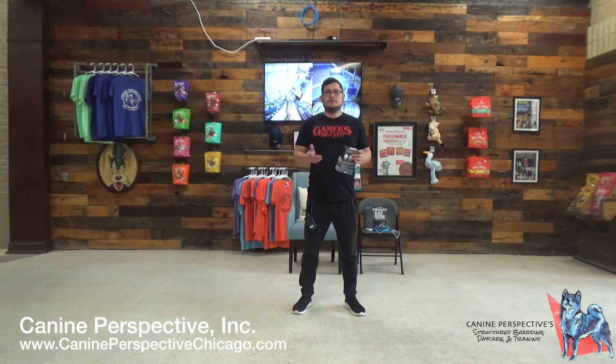Hi everyone, I'm Jesse with Cam Perspective and I'm here with a special video. We're going to be comparing a TENS unit that I picked up from a Walgreens with an e-collar. If you're one of our clients, you're aware that remote collars are our preferred way of training. I find it to be the most effective and efficient way of training a dog because you get on-leash and off-leash control immediately.